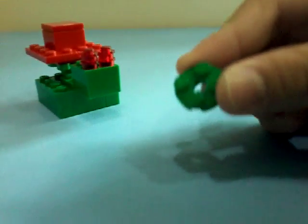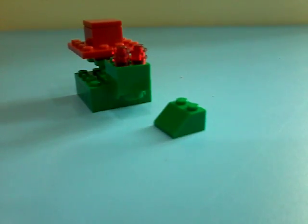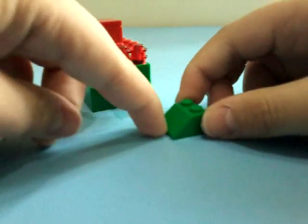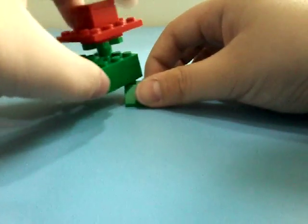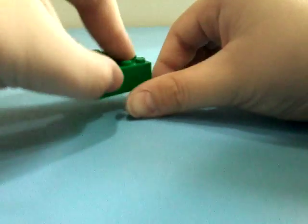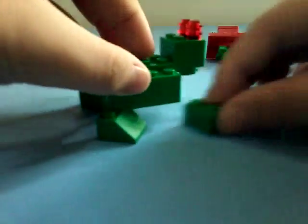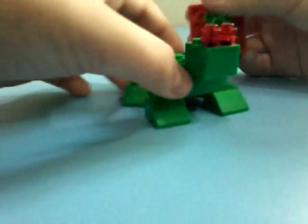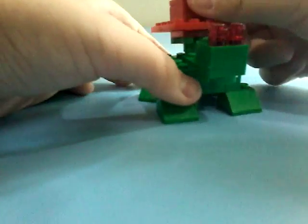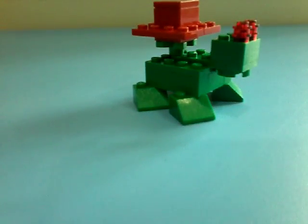Place a 2x2 circle at the bottom. Next, grab 4 of these 2x2 bricks that have a slope. Place all 4 like this — you shouldn't put the flower first. One here, one here, one here — just the corners — and one here. When you're done, place the flower that you just made here like this. Then you're done building Venusaur!